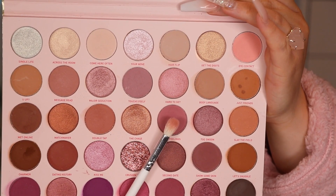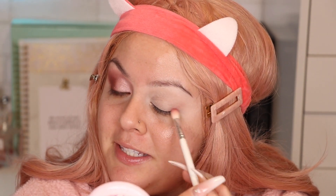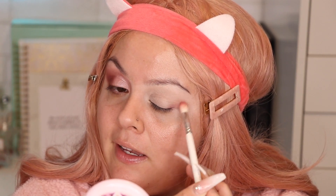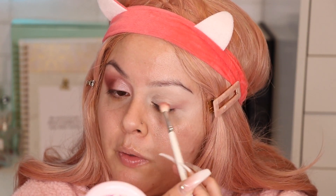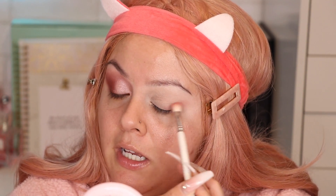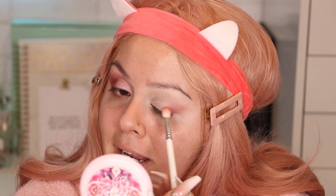With the Morphe JH35 brush I'm going to grab this color called Talk Feelings. You just want to grab a little bit because we're going to slowly build it up. We're going to focus this on the outer part of the eye, going back and forth and in circular motions. We want to slowly build up this color.